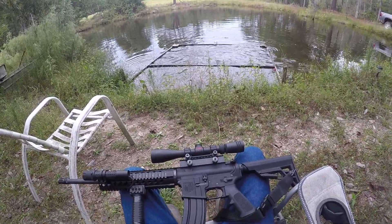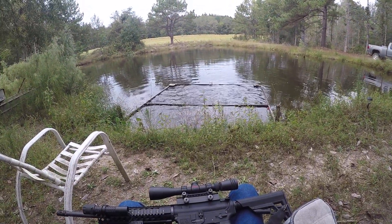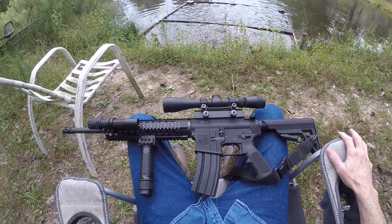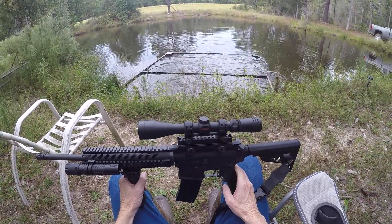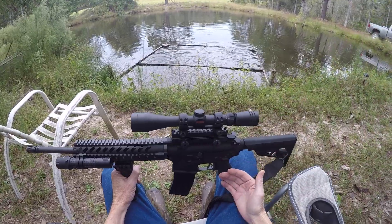Hey guys, I just got through feeding the fish. While I was sitting here watching them, I thought I'd do a quick video and show you my varmint rifle setup. This is what I love to use when I hunt coyotes at night, or armadillos, whatever.